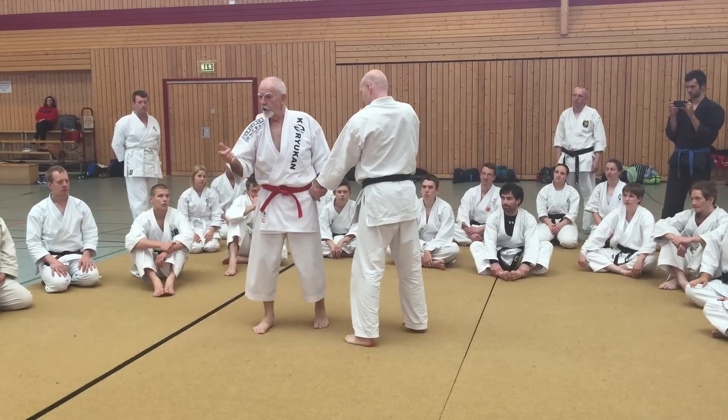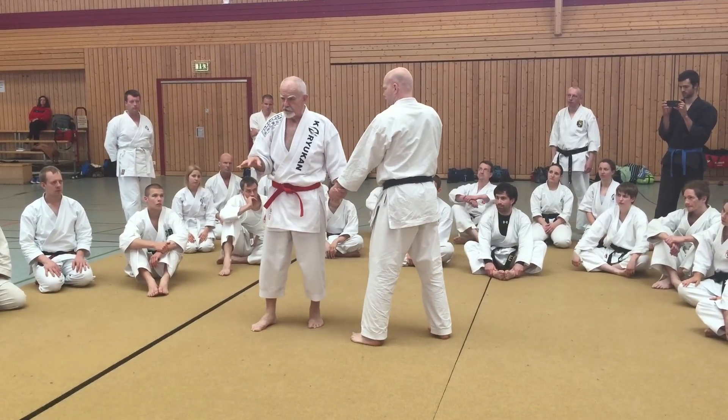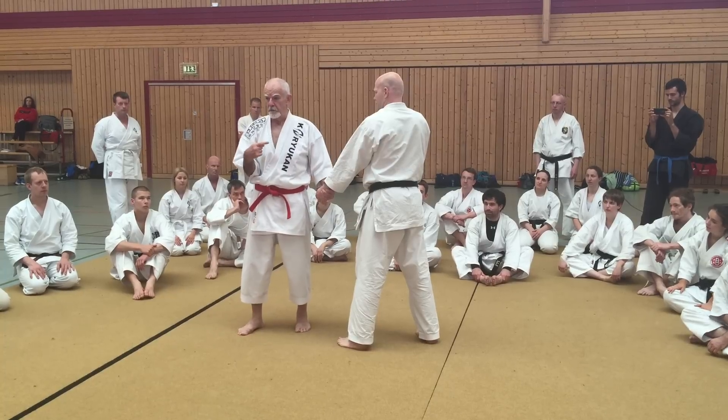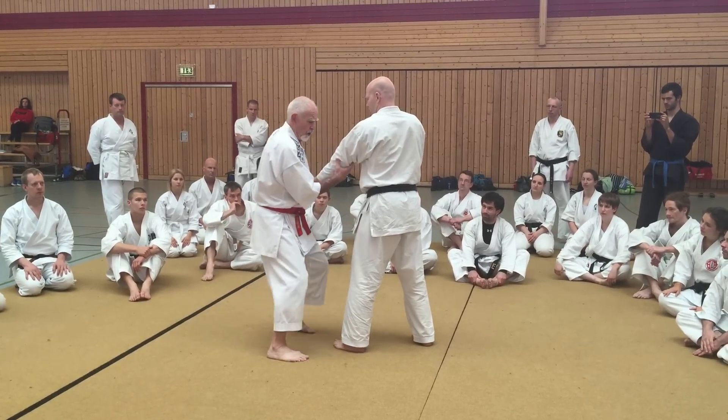Joint manipulation, limb entanglement, no spaces. Joint manipulation, like strangulation — go with the power. Don't fight against it. He goes with it.